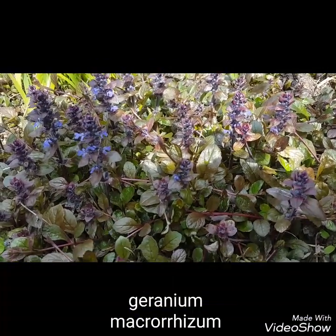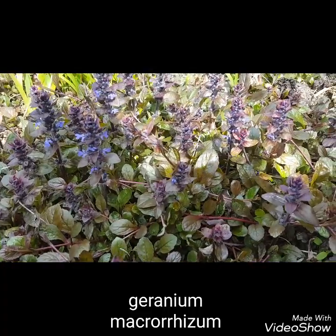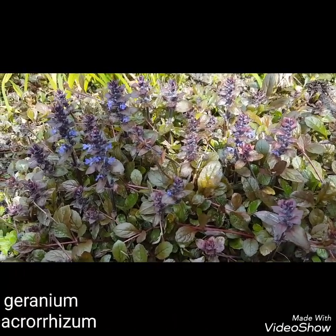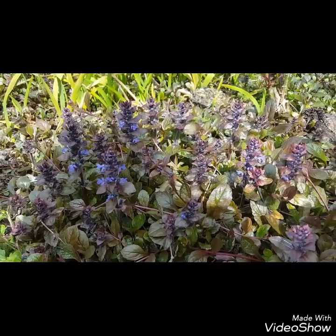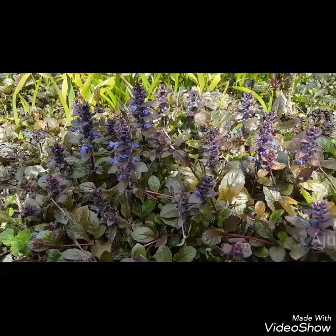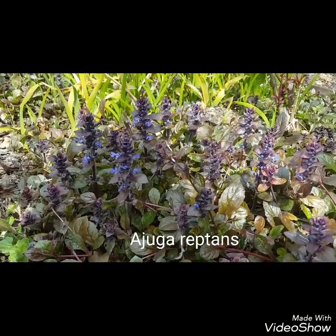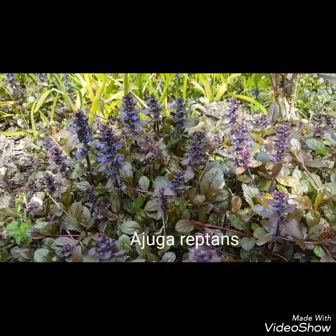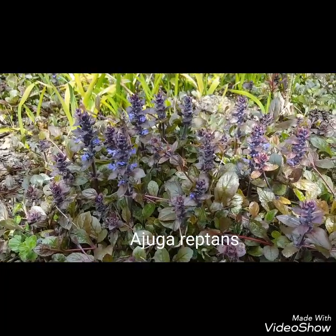Now this plant is Ajuga reptans — it will tolerate a lot of shade, and you can see that from April onwards you get these lovely spikes of flowers that come up. It spreads very quickly as well and gives you a really nice drift through any border.